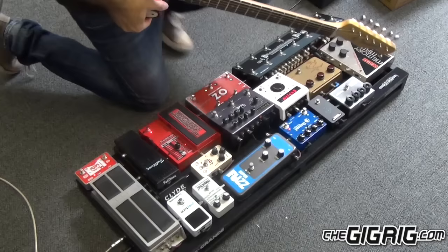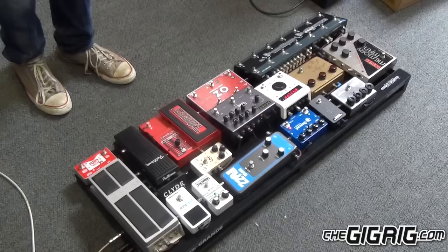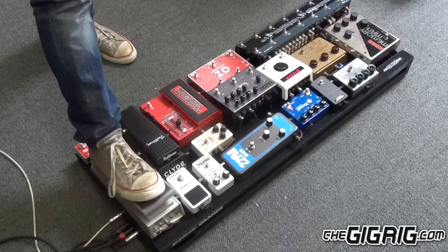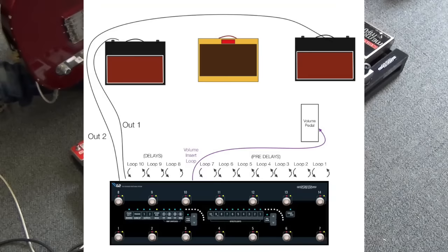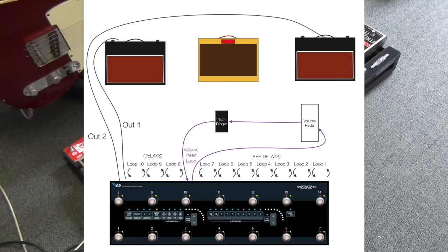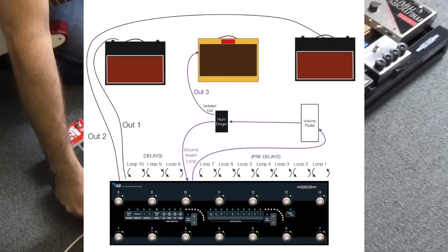The volume insert is of course piped through the volume pedal. So when you have your — you've still got the trails. What's happened is the volume insert signal from here goes into the volume pedal, out of the volume pedal into the Humdinger, out of the Humdinger back into the volume insert return. But the isolated output of the Humdinger goes to the third output there.